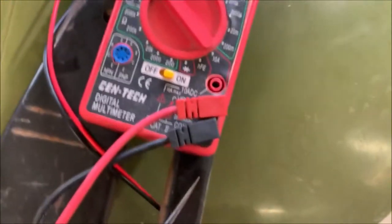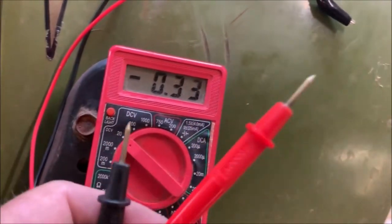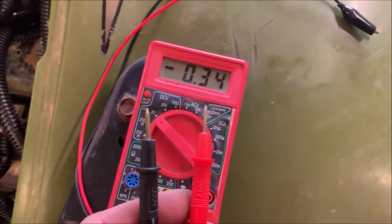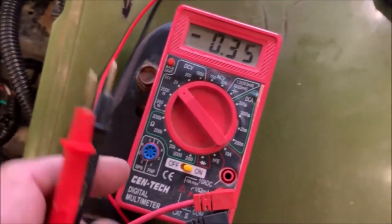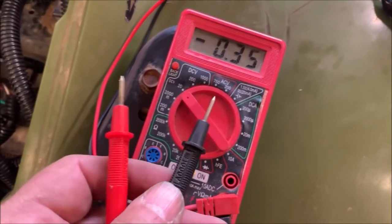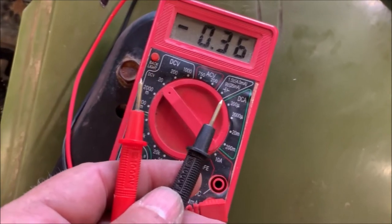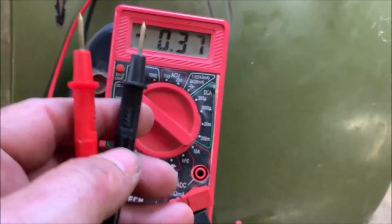It's pretty simple — you've got two probes. Red is almost always positive, black is almost always negative, especially when you're dealing with the automotive world and direct current — DCV, direct current. This isn't meant to be a tutorial on how to run a voltage meter; I'm just telling you this is a cheap tool you can use to find out if you've got voltage. At any time you can walk up to a battery, put these on there, and know whether or not your battery is properly charged. So that's the first one.